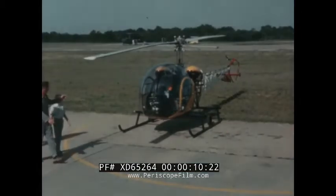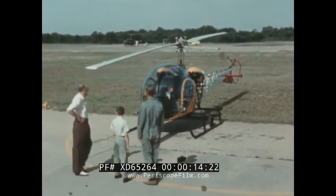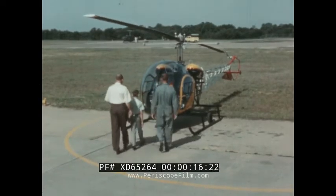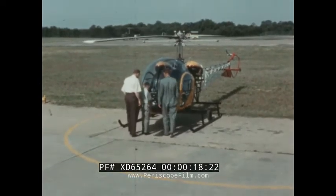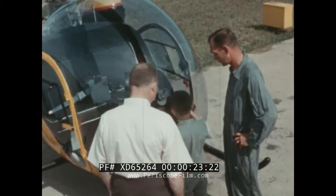Wouldn't it be fun to find out more about helicopters? Let's watch Billy and his father as they visit Billy's Uncle Joe for a close look at a helicopter. The front part of the helicopter is made of plastic — Billy thinks it looks like a bubble, and that's what it's called: a bubble.